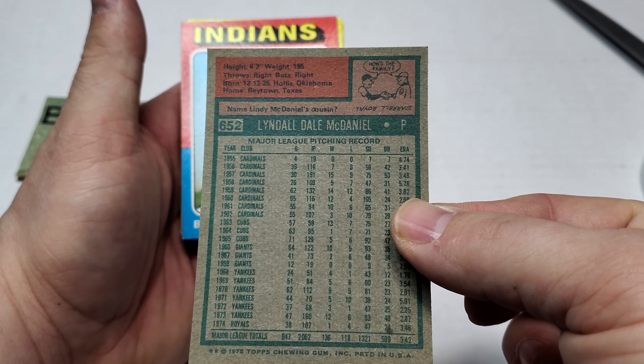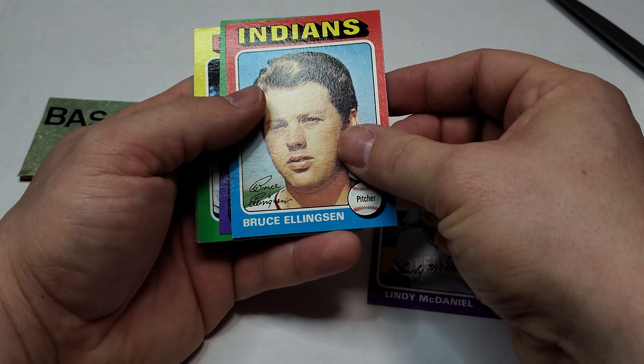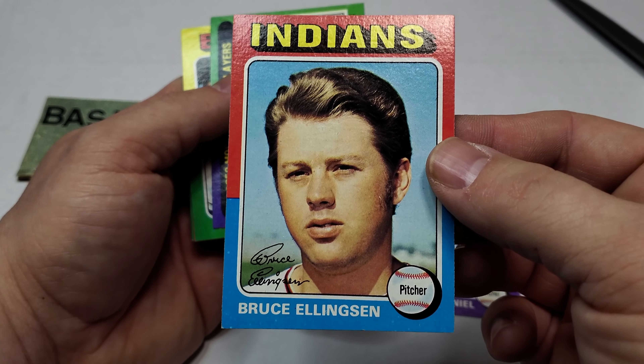On the back we got Bruce Ellingson. Holy hair — that's awesome!